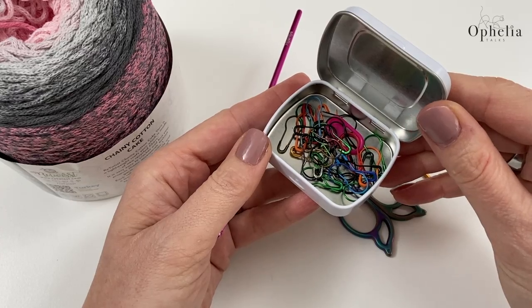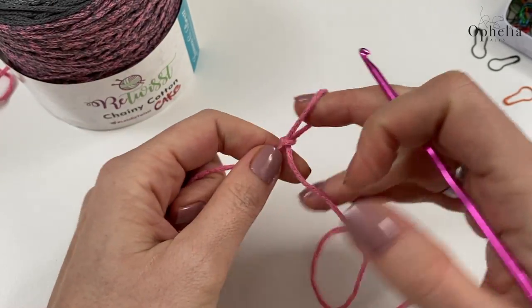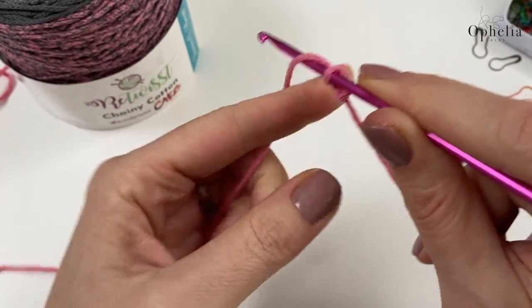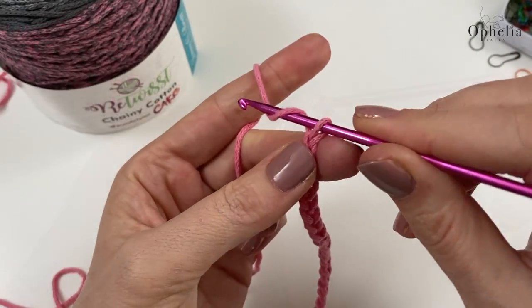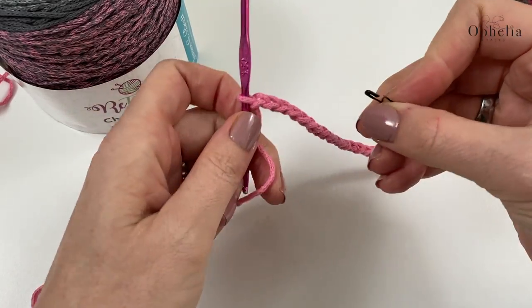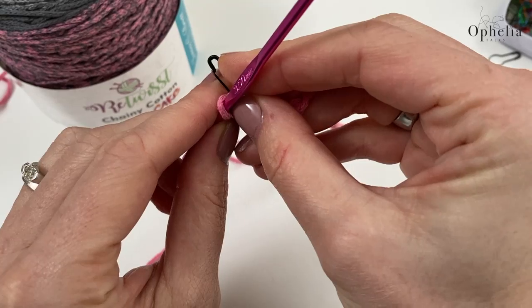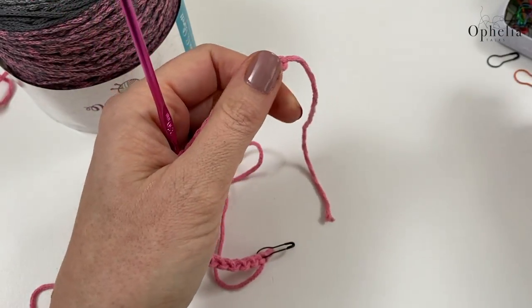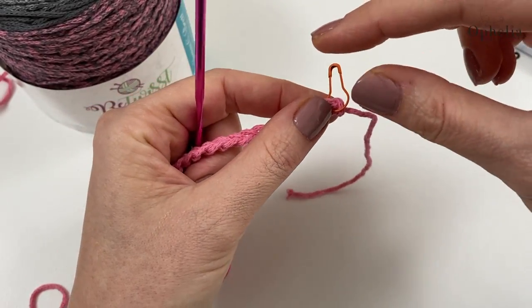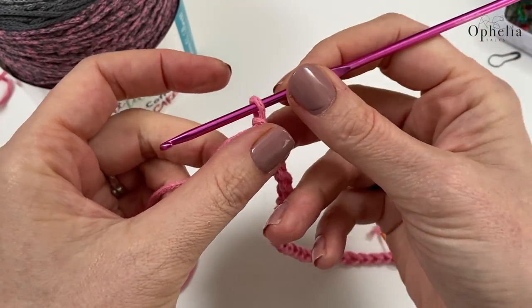Stitch markers will come in very handy for this project. Make your slip knot - it's really easy to get started from this cake because you pull from the middle. Insert your hook and chain 28. Now place stitch markers into that first and last chain, because this stitch will be the center of one half of our circle and this stitch will be the center of the other half, since to make an oval you need a half circle on each end with straight bits in between.